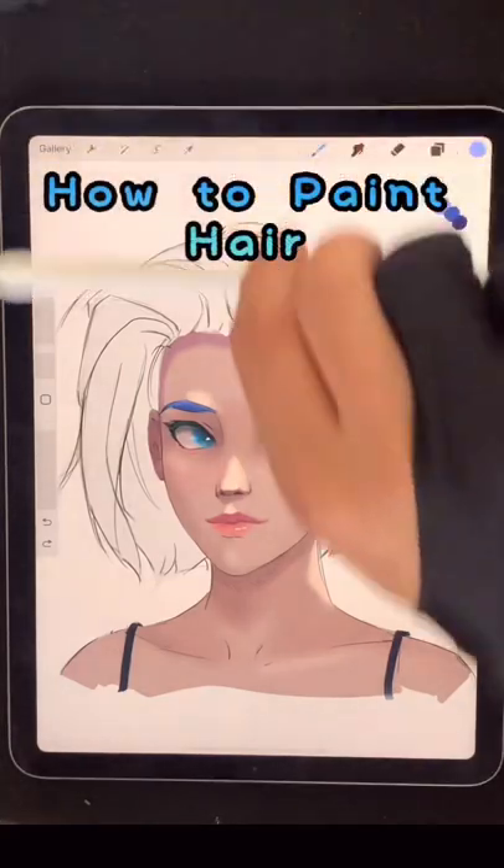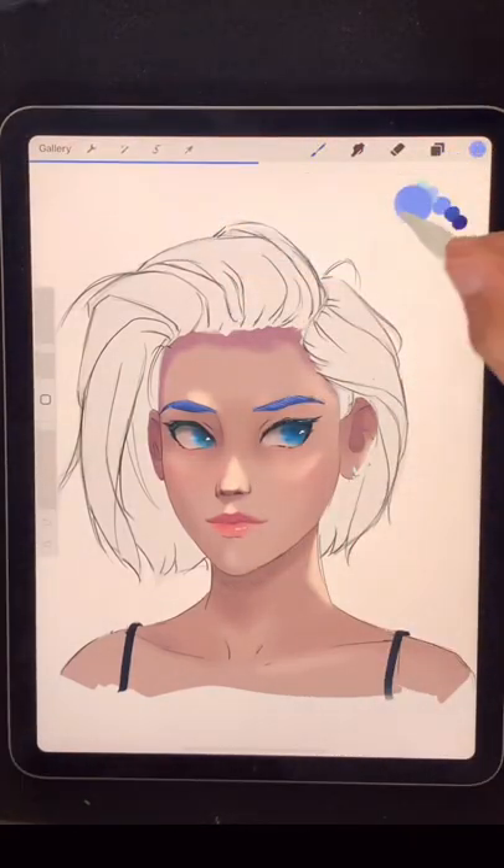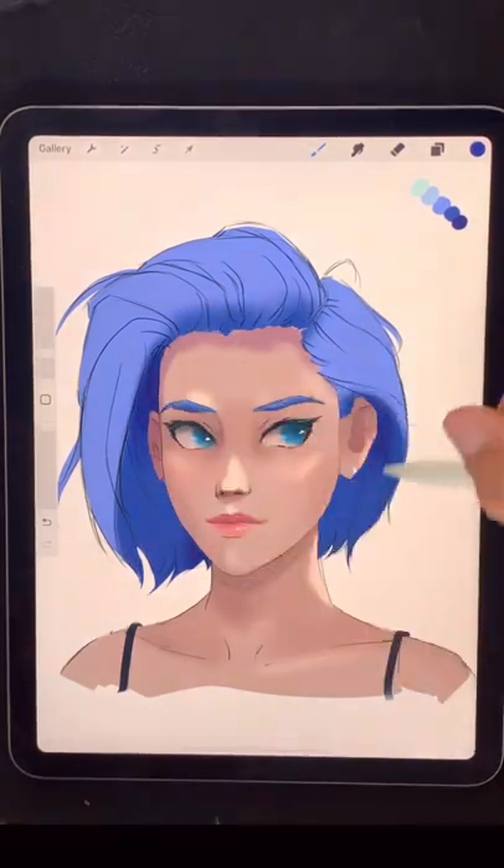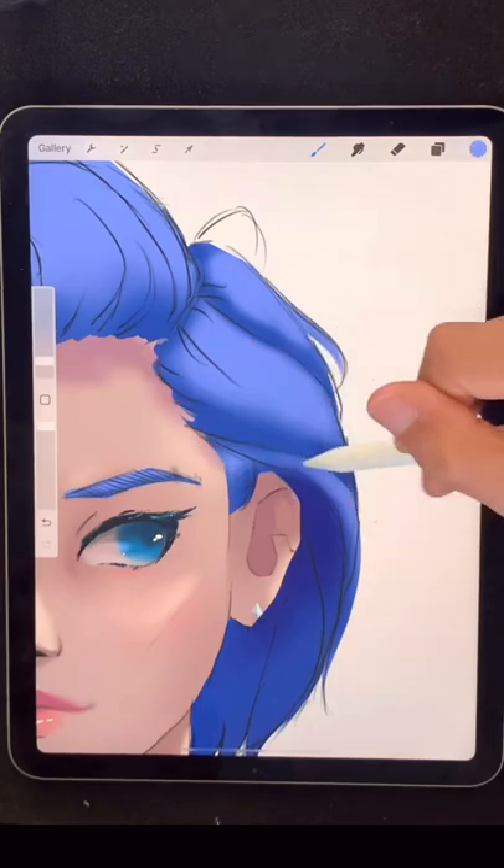Welcome. Some people ask me how to paint this hairstyle, so I drop in a base colour and start painting in the shadows. My light comes from the top right, so all my shadows need to go in the bottom left.